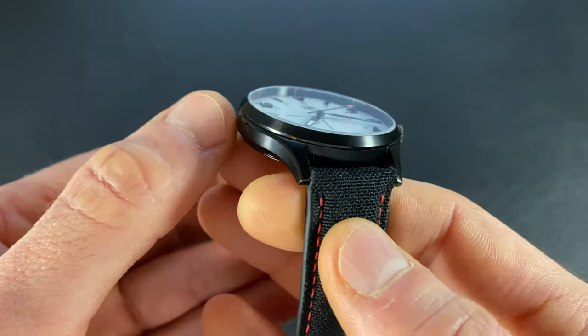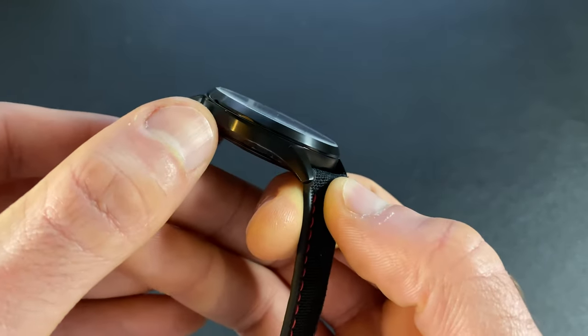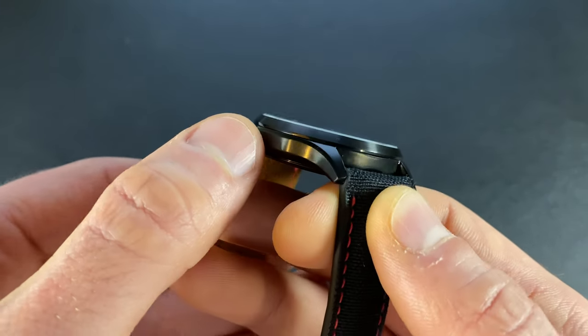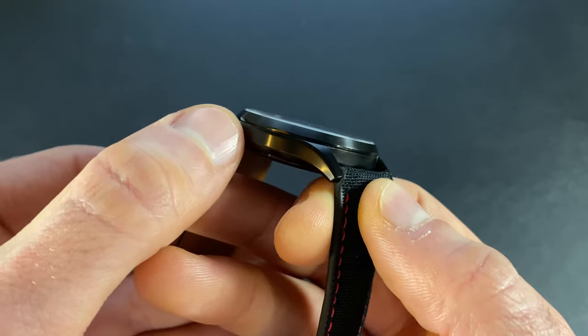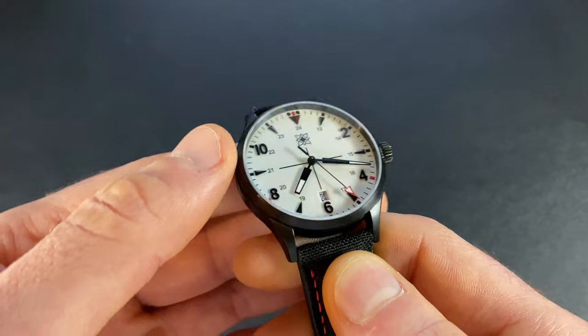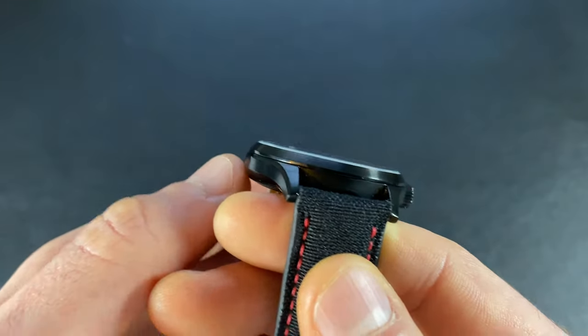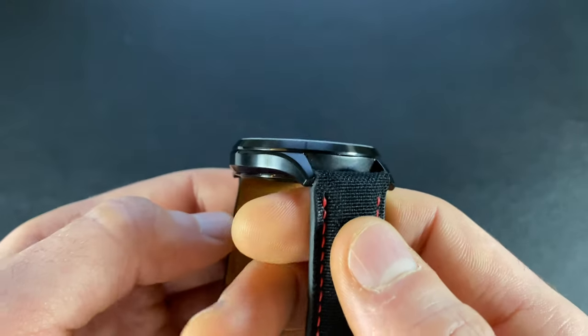Shifting over to the bezel, it is fixed — in keeping with the field style. It does play with finishing, though it's harder to tell on this variant because it's DLC coated. On the exterior lip you can see just a touch of polish accent, and then it has circular brushing as its principal finish on the main surface. There is a steep slope to the bezel that bridges between the very slim case up to the crystal.